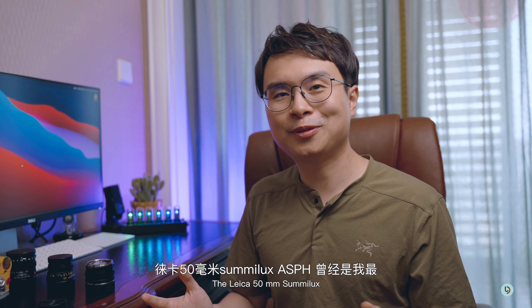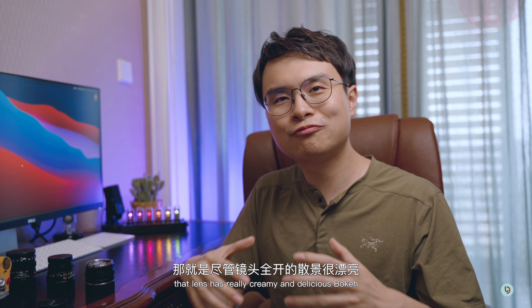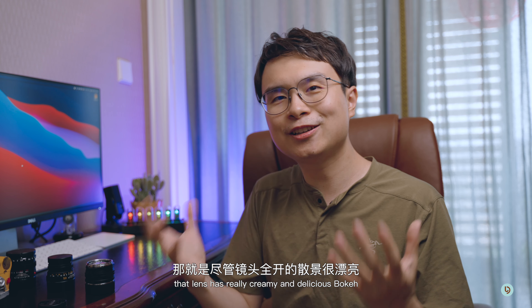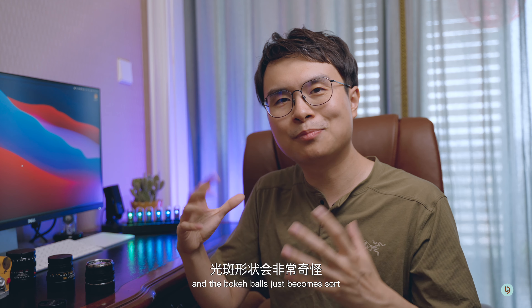Today we're going to focus on the 50mm f1.5 Nocton version 2. To start off, I really enjoyed this lens so much that I've already sold my 50mm f1.4 Aspherical from Leica — but that's also partly because I've got way too many 50mm lenses. When I see that the Voidlander Nocton can deliver comparable results at a quarter of the cost, I have to let it go.